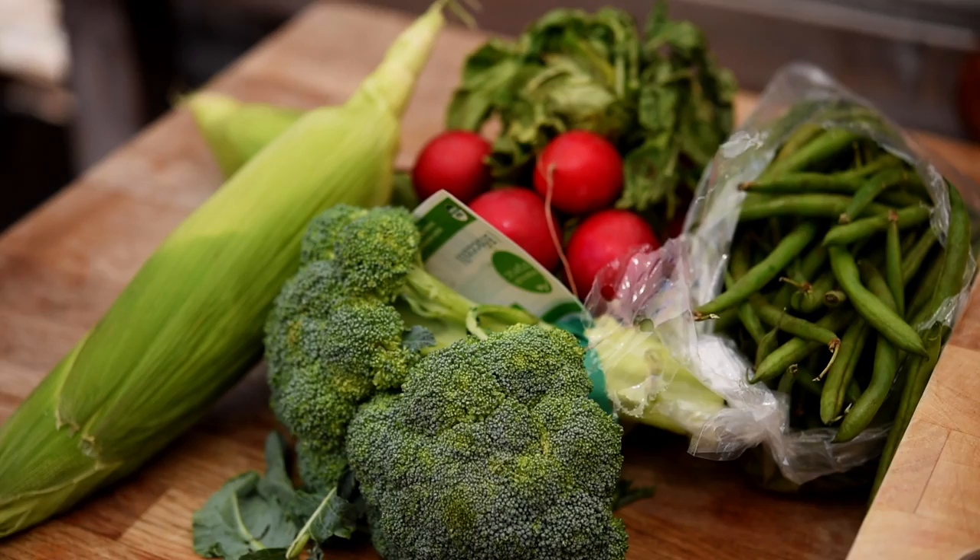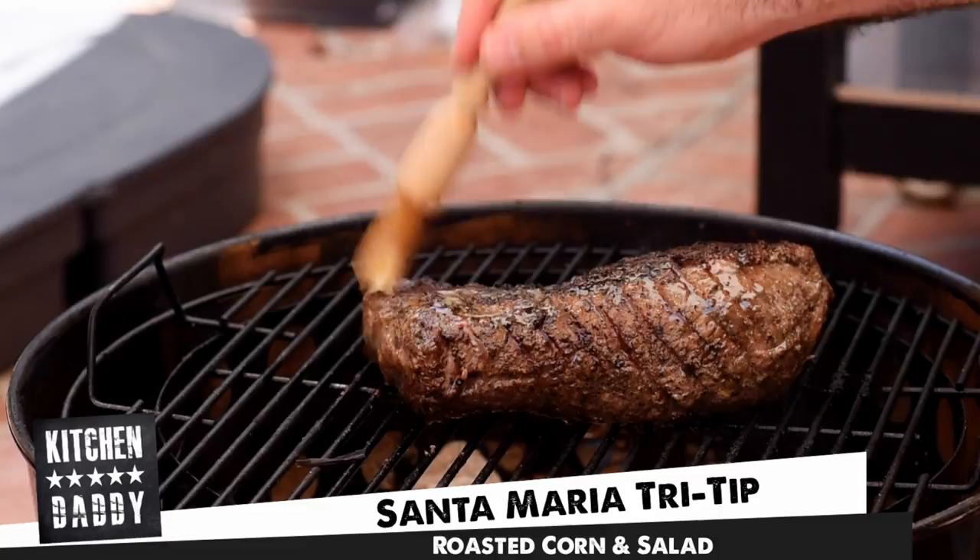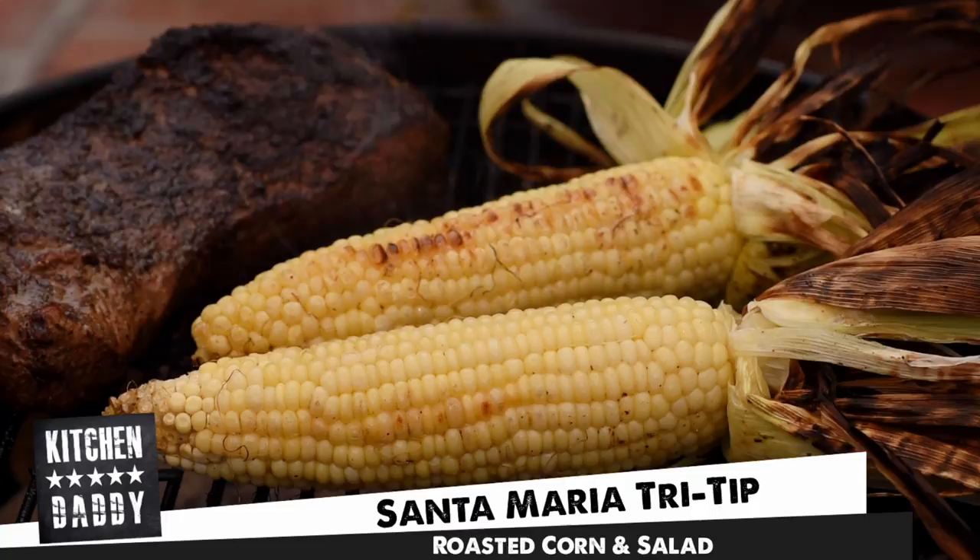Welcome to Kitchen Daddy. A lot of you have been asking for more cooking-the-fridge recipes — that's where I get everything out of the fridge that needs to be cooked, all the old stuff, and we whip it into an incredible meal. This week we're going to grill a beautiful Santa Maria tri-tip, make some lovely roasted corn, and a wonderful salad with green beans and char-grilled broccoli. In short, awesome barbecue with fantastic healthy vegetables. Let's get into it.